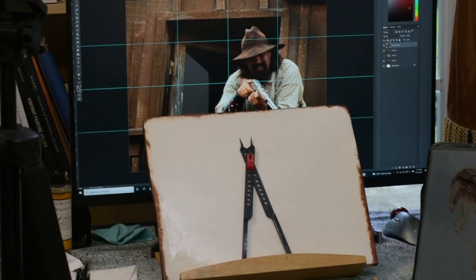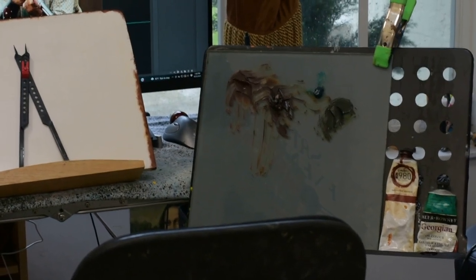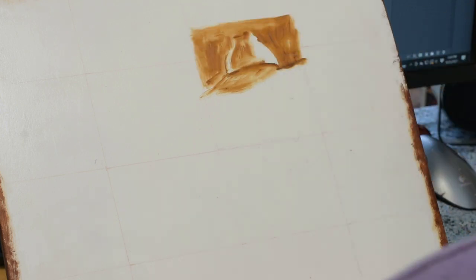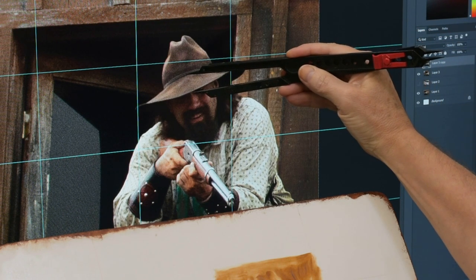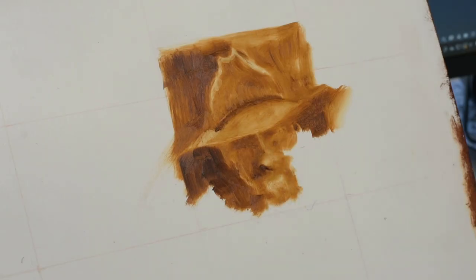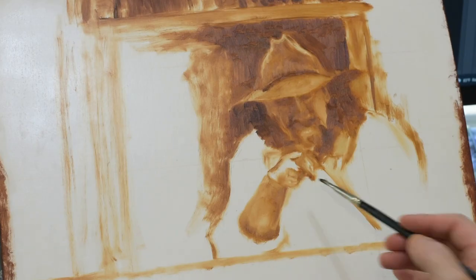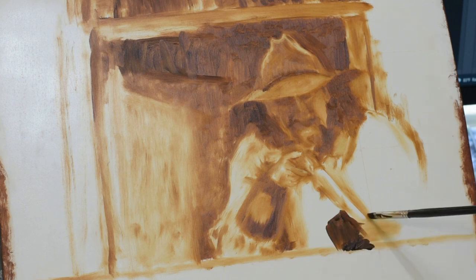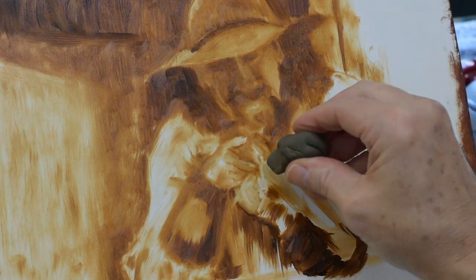Here you can see my reference image in the background on my computer monitor with a grid, my wooden panel, and I've got my proportion tool ready to go. We're going to start off just getting some placement down — a selective start type method using one-to-one measuring. The 12 by 15 wooden panel I'm painting on is exactly the same size as my reference image on the monitor. This underpainting is done with transparent oxide red and viridian green oil paint, a little bit of walnut oil down on the panel, which gave me a lot of time to work and rework the composition until I was happy with it.